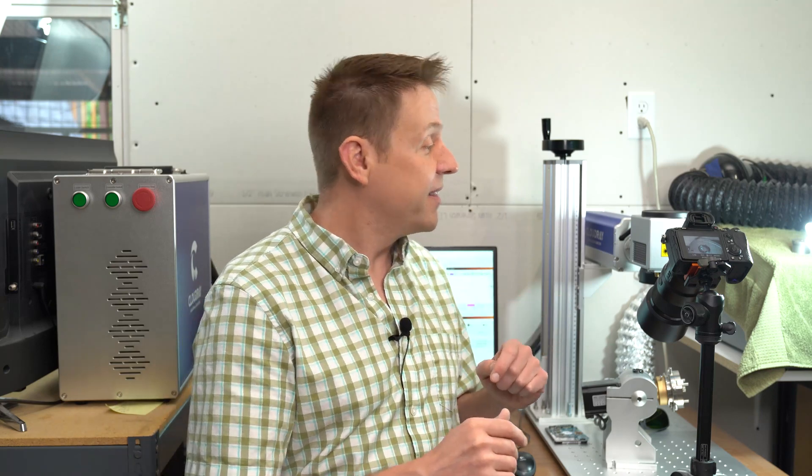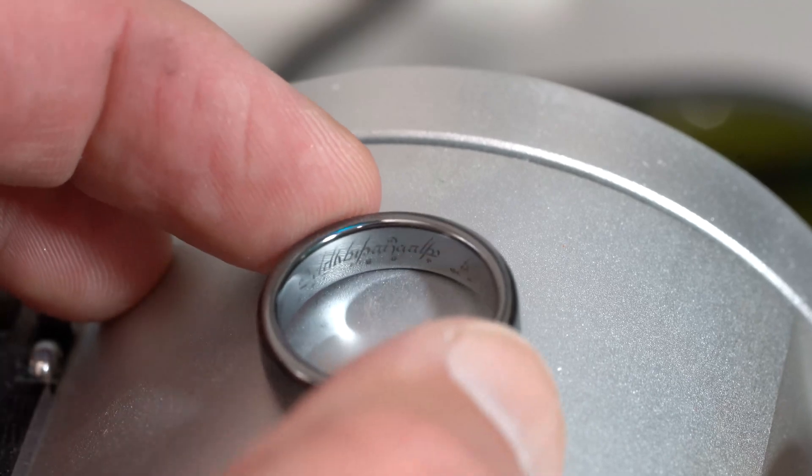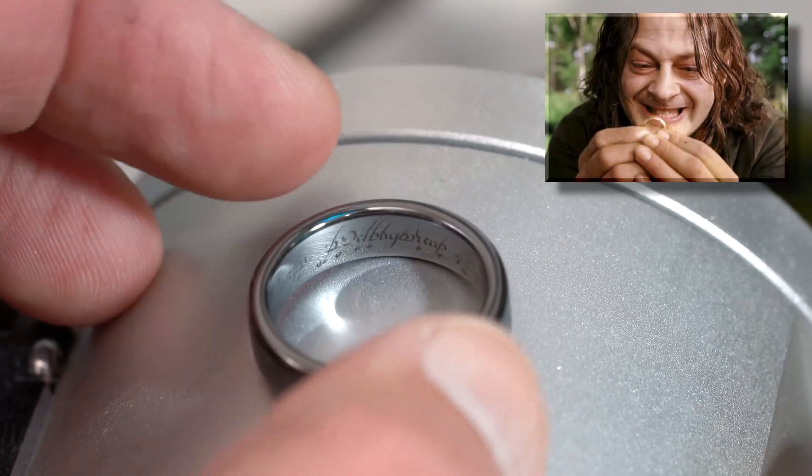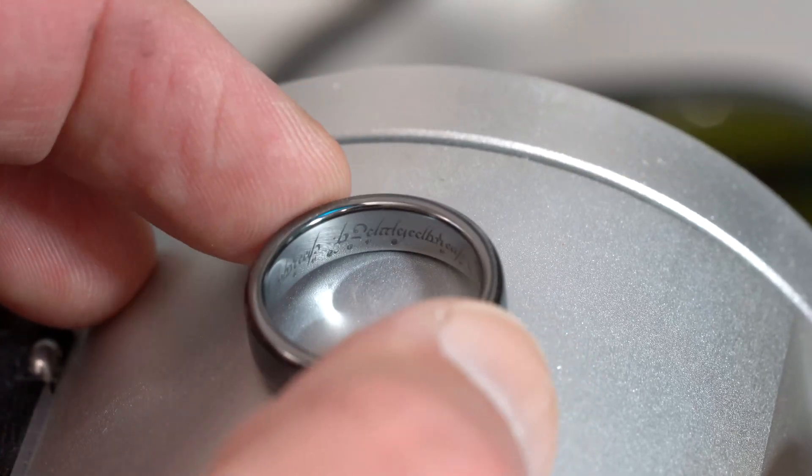I plan on doing more videos using the Cloudray 50 watt fiber laser. I have several rotary attachments that I ordered with the machine, and the next project I'd like to show you is engraving a ring. I want to do the outside of the ring and, to step it up a notch, I'm going to do the challenging engraving of the entire inside of the ring. I already did a test piece — here's the ring, engraved all the way on the inside. For those of you who are Lord of the Rings fans, this is one of the rings of power that I engraved all the way around the entire inside of the ring.